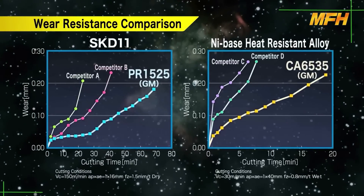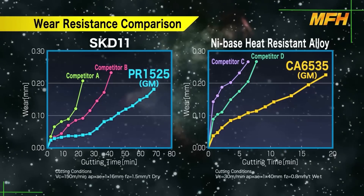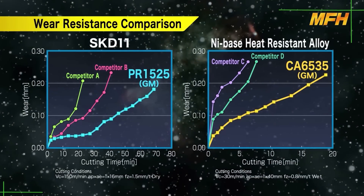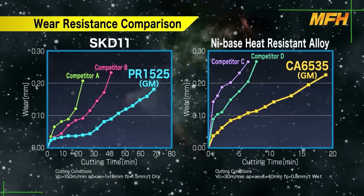This is the wear resistance comparison of PR1525 and CA6535. Wear progress is slower even after machining the same amount of time.